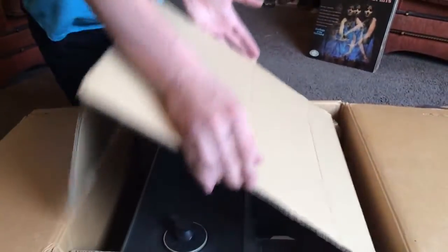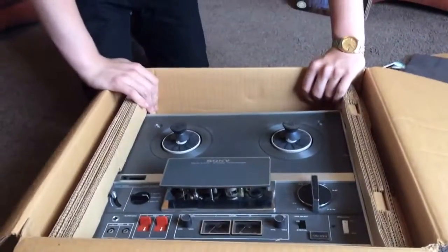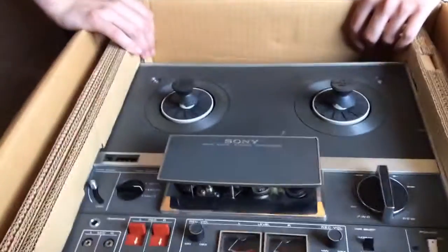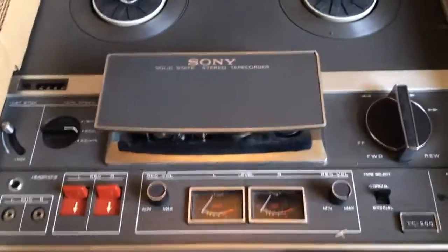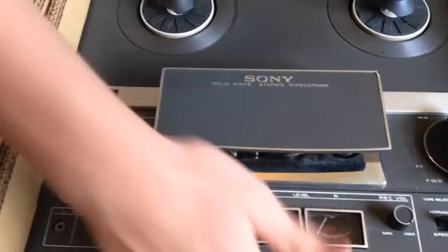And we take the top off — and there you are. There's your reel-to-reel. This is just as I found it, haven't really taken it out yet. It was listed as working, but not very well. And we like them when they're working but not very well.